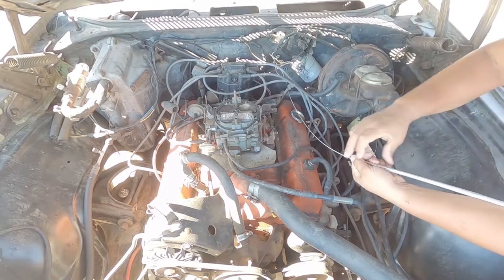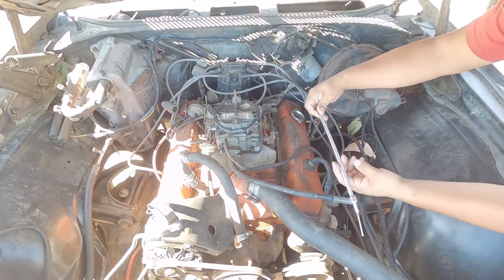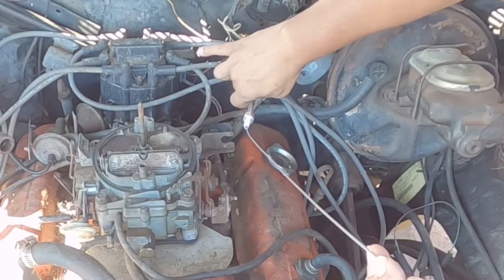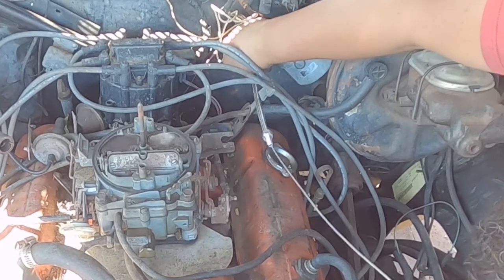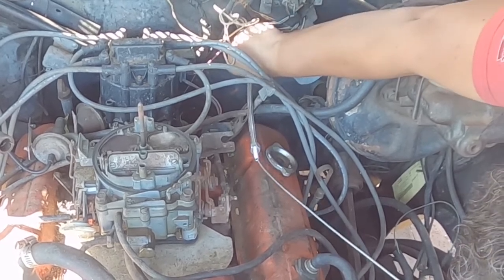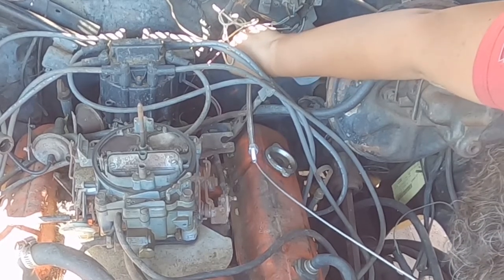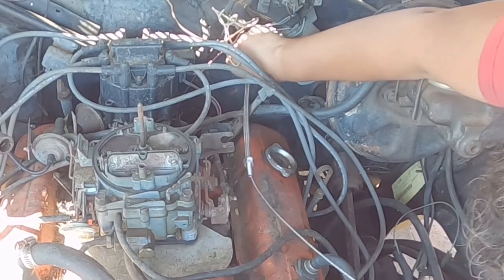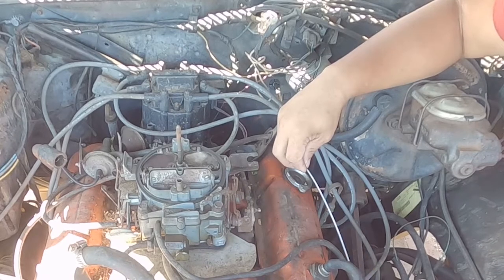Moving on to installing the part — I'm definitely not going to go Superman tight on this little nut. On the Mr. Gasket I felt like I wasn't going that tight and it just snapped. We'll give it a shot again. You know, maybe I should have just bought factory — after buying two of these parts I probably could have gotten a factory piece that would have been better.